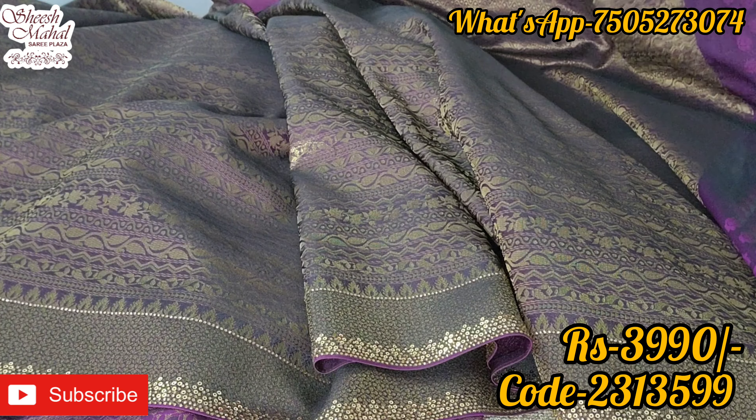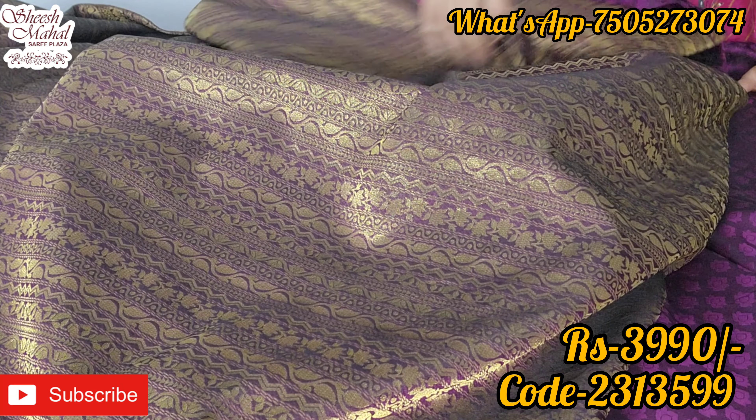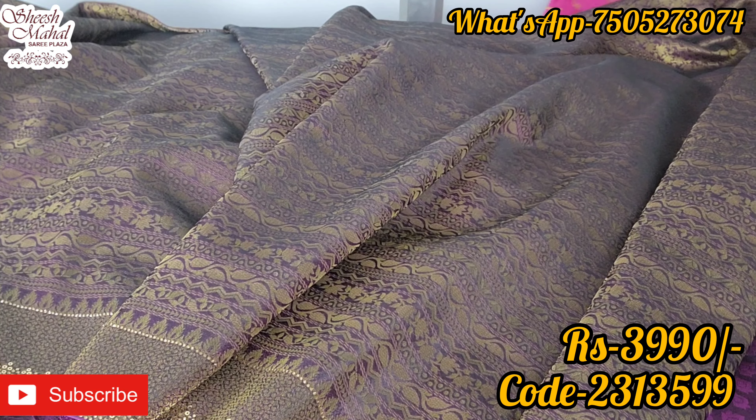Daily wear, office wear, semi-party wear, party wear, and exclusive are all available. Handwork, net, organza, all fabrics — chiffon, georgette, blouse — everything is available.